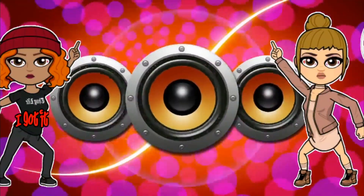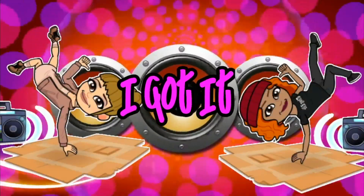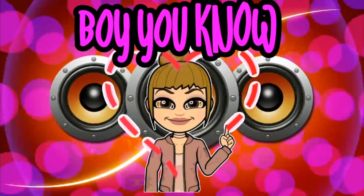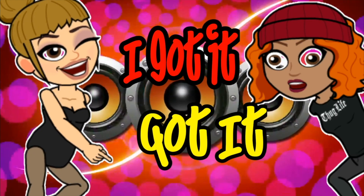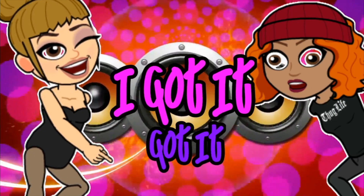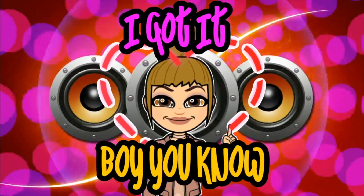I got it, got it. I got it, got it. I got it, got it. Boy, you know I got it.